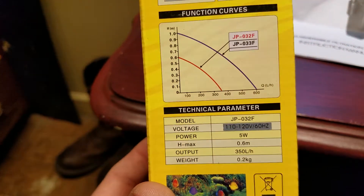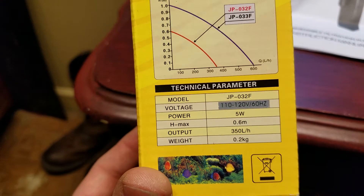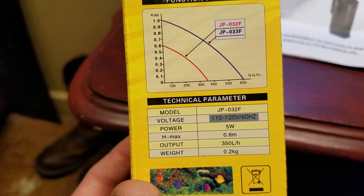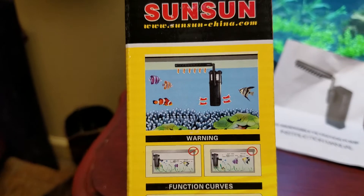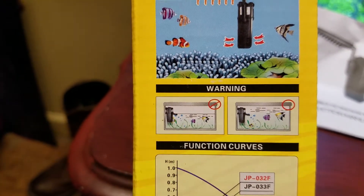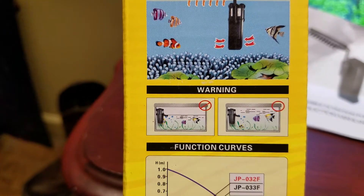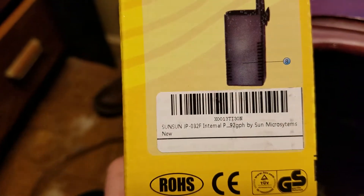The specs: it's 110V, five watts, and 350 liters per hour. That's fairly decent, and I really like the way it works.